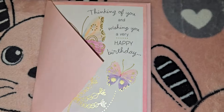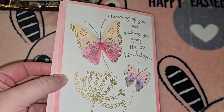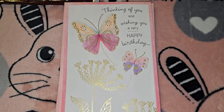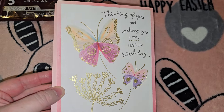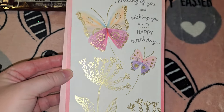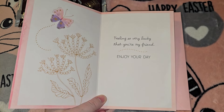Then I got this really pretty card for one of my best friends whose birthday is coming up. It's one of the dollar twenty-five cards. It says 'Thinking of you and wishing you a very happy birthday' and it's got these beautiful butterflies on it — I thought that was fitting for Easter.